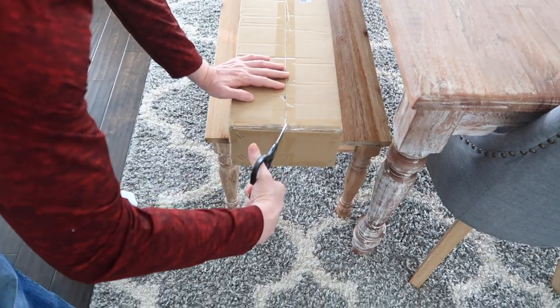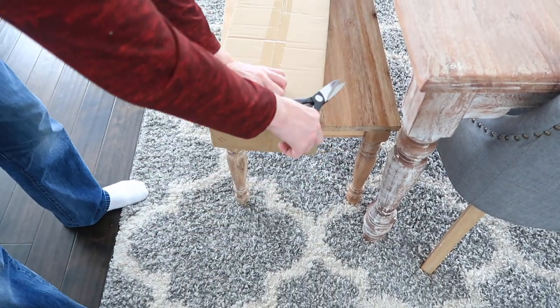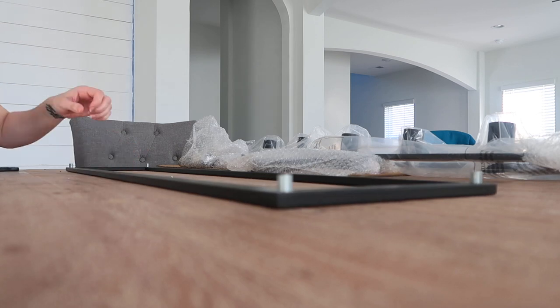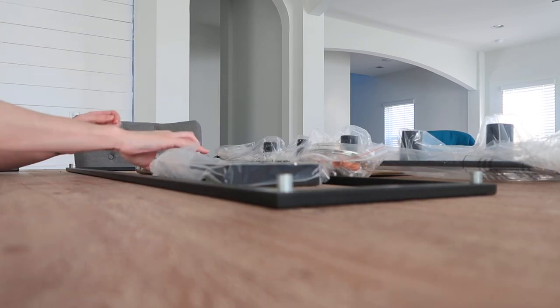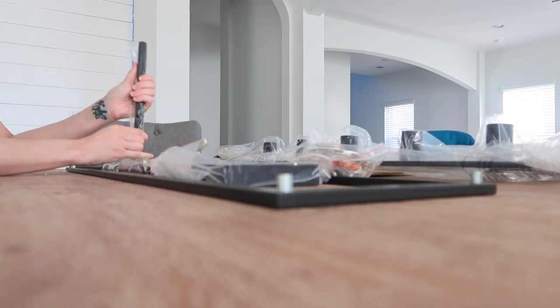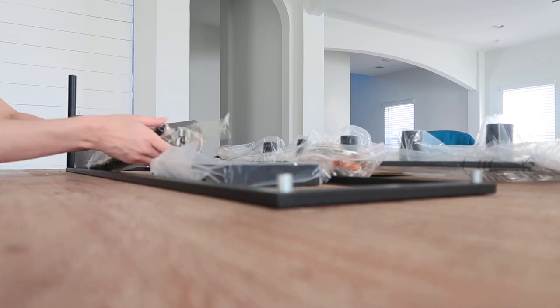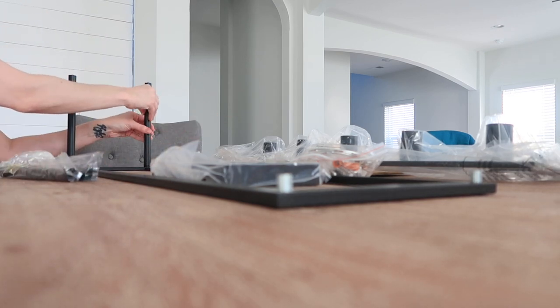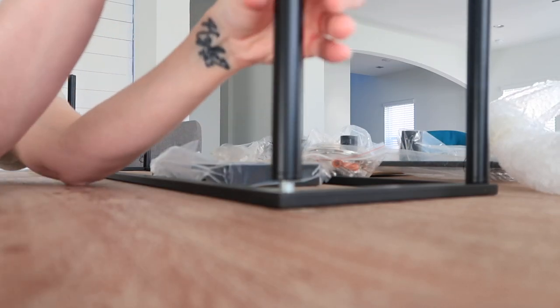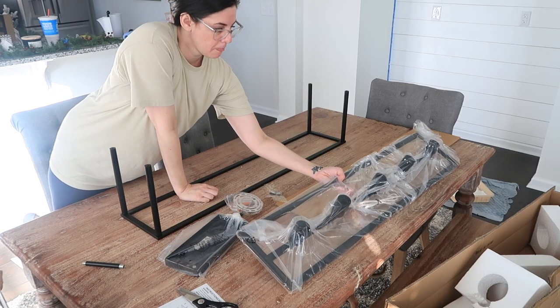This was the last coat all finished. You want to take your tape off right away so it doesn't peel any of your paint off. Now we are moving on to putting up the new chandelier. I ordered this chandelier on Amazon - it was $175, which is an amazingly good price for what I got. The quality is very good for the price. I will have everything I can possibly link in the description box down below.